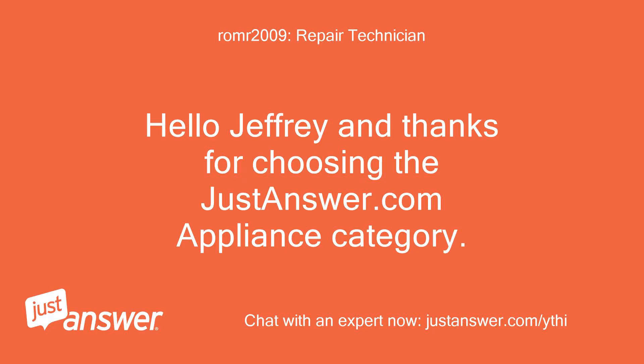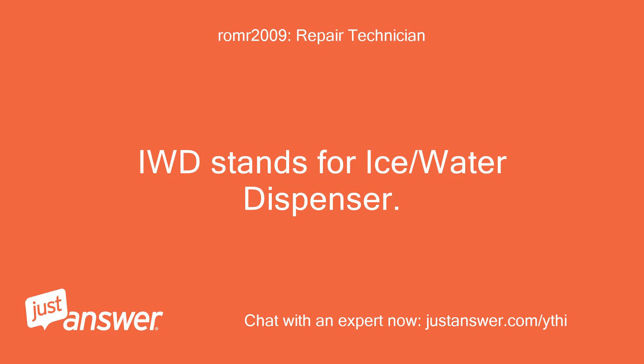Hello Jeffrey, and thanks for choosing the JustAnswer.com appliance category. IWD stands for ice slash water dispenser.